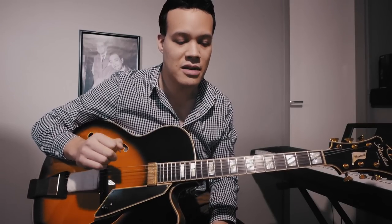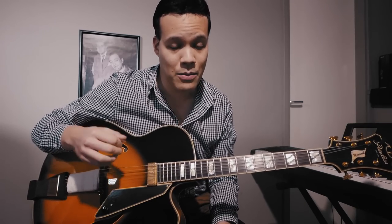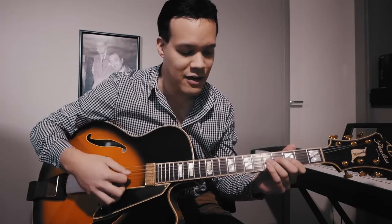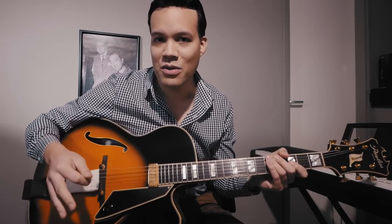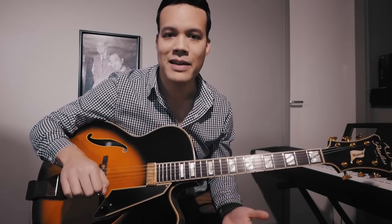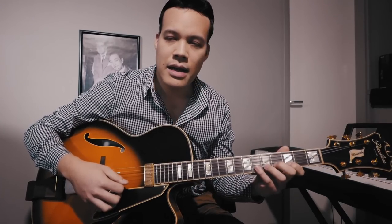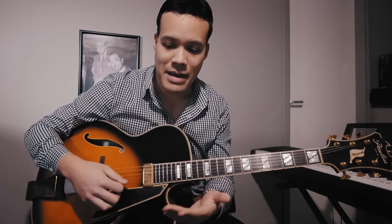I don't even feel the D to B flat double down anymore. I've practiced the half to full rest stroke so much that it almost feels to me like alternate picking. If you can accomplish that feeling — if you don't notice it — then you've mastered the double downs. When we sweep, I don't call it double down because sweeping is all down strokes, but they're not double downs in the sense that you need to do a half rest stroke to a full rest stroke — they're just sweeping, and you master that with the exercises too.